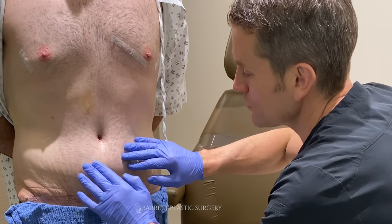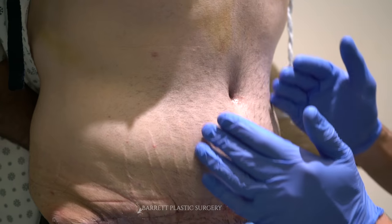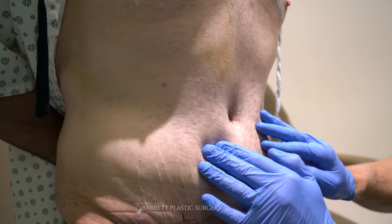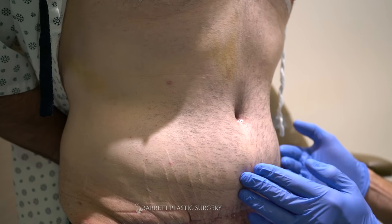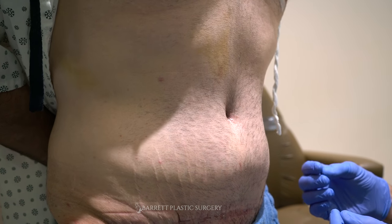We'll drain out the fluid and we're going to do that right now. He's not going to have very much sensation on the skin here because that's the top part of the abdomen. We're going to take a little needle and get all of this fluid out so that we can relieve some of this pressure, and then the body has a chance to reabsorb whatever keeps getting produced.